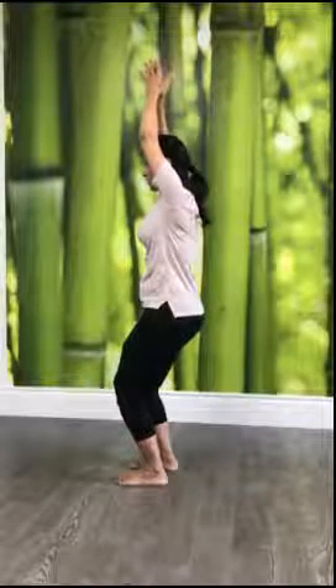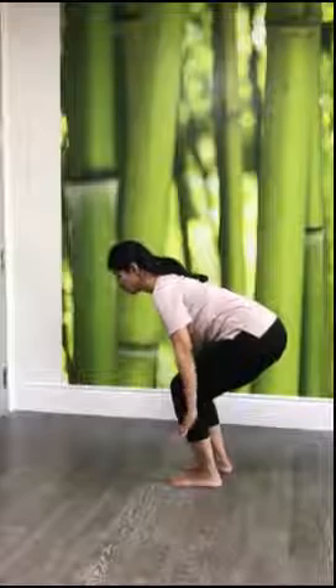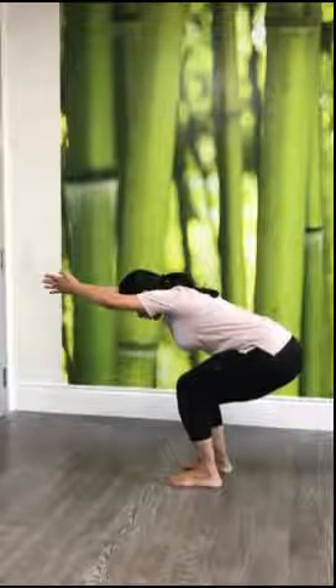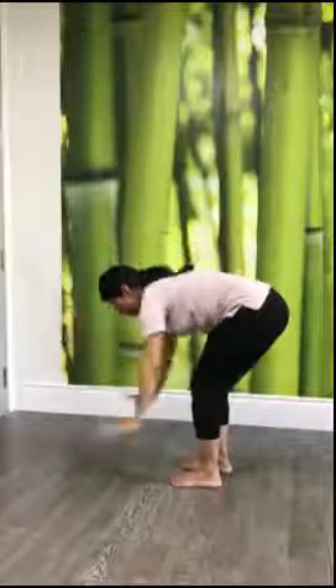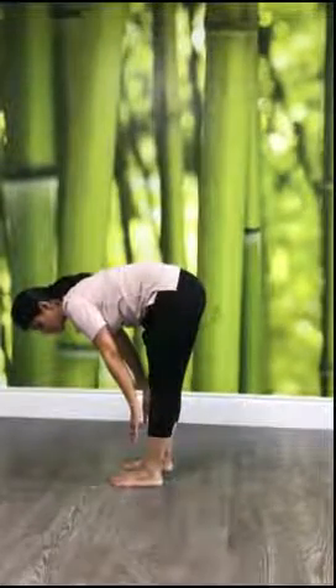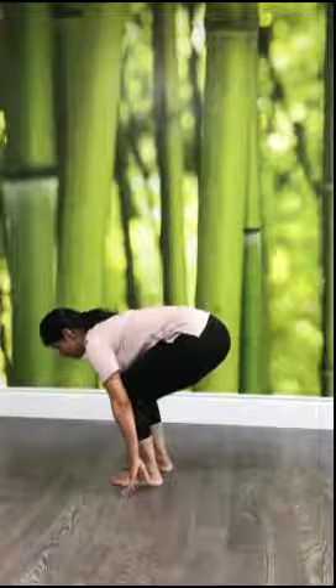From here, bend your trunk forward — fold your body in two and bring it down. Your hands are optional: they can stay here or go down, but to get more stretch, keep your hands extending forward. Bring your buttocks down to the level of your knee and head down. Initially you may not reach fully and that's perfectly okay. To bring your hands beside your feet, if keeping your legs straight is a struggle, bend your knees and bring your hands down. Then stretch your head forward.